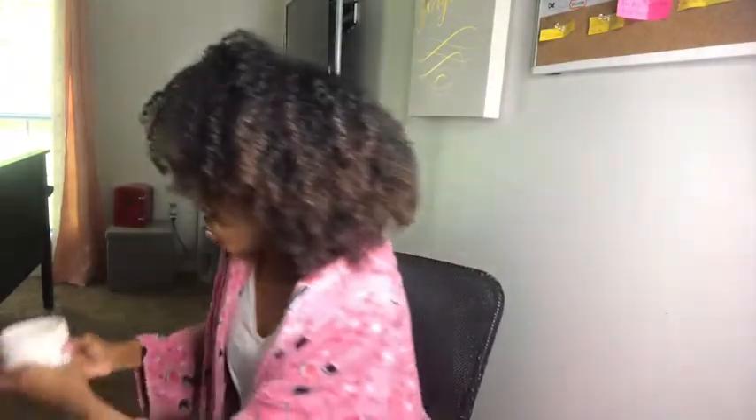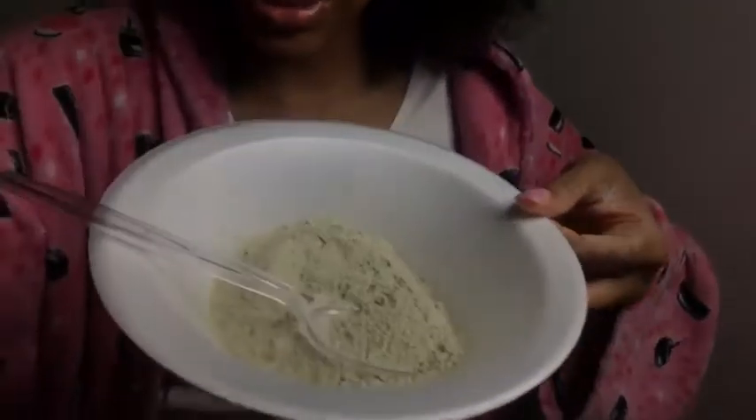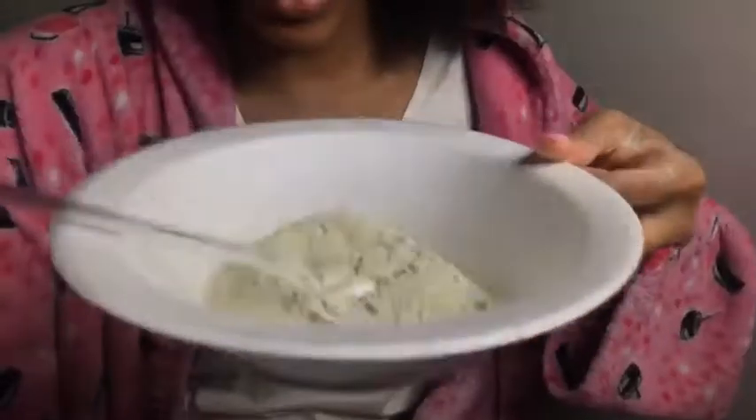I don't know how many scoops I'm going to do. I'm probably just going to leave it because I do have a lot of hair. I'm going to show y'all how much I put in the bowl. I actually kind of think this is too much, but I mean, you can never have too much. So now I'm going to pour in the apple cider vinegar, water, and the juice.